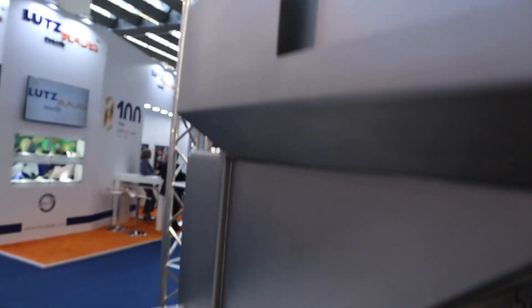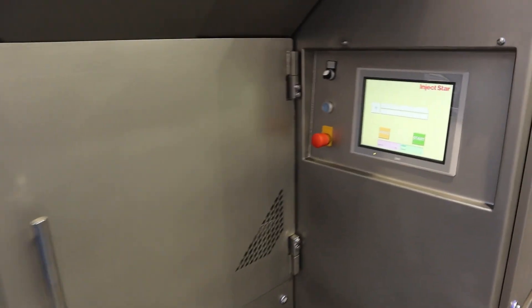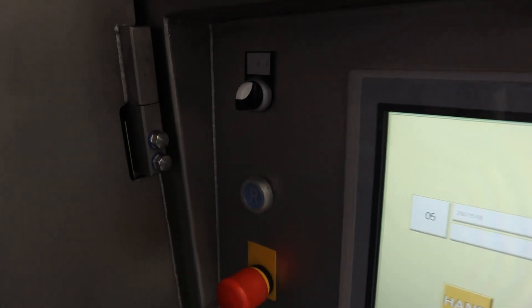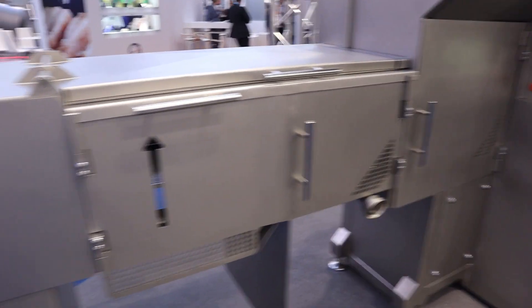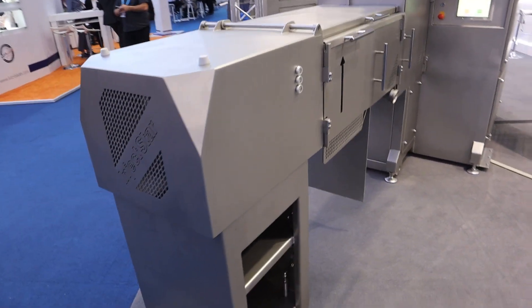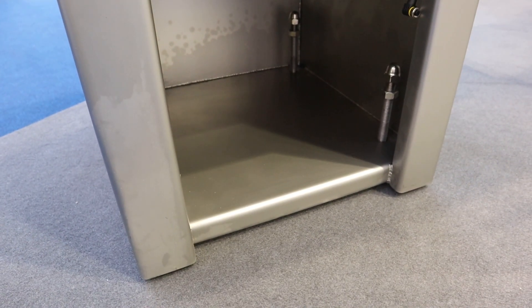In most cases the customer does manual deboning — a team with knives removing the remaining meat. The problem is, in these days whether in the United States, Europe, or Asia, staffing is an issue. This job is not very appealing to workers in a slaughterhouse, and it's also not very safe because the knives are sharp and you need a reliable team.